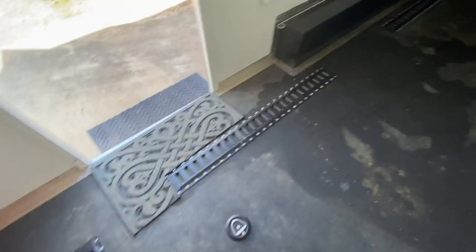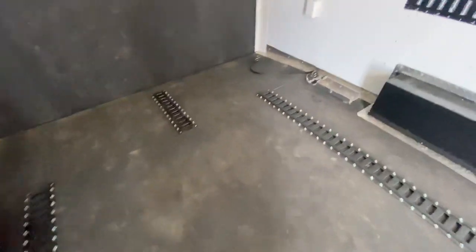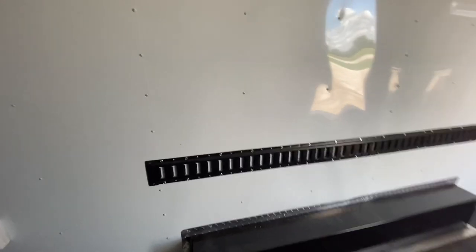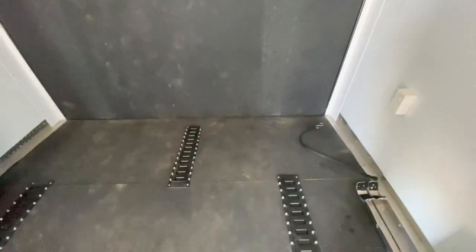It's going to have an e-track system with tie-downs throughout the trailer to keep all your cargo nice and secure. It's got them along the walls and it's got D-rings. This trailer here is pretty loaded. It's going to have a two-foot dovetail and also your spring-assist rear ramp door.